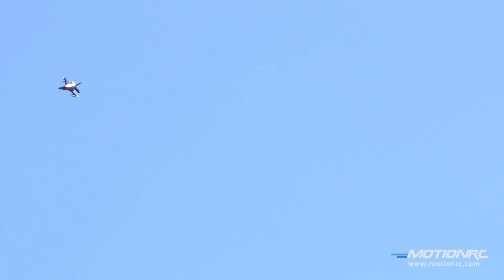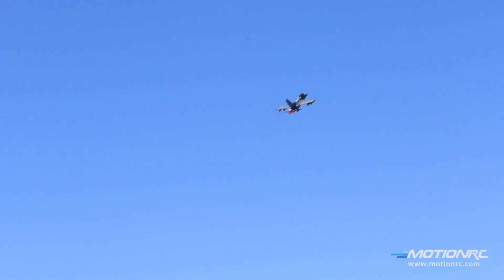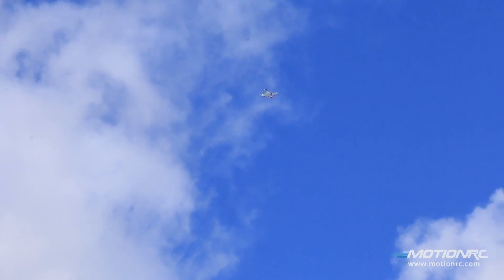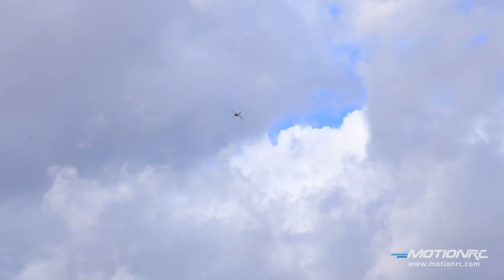I love stalling this aircraft because it has a wing root glove, and that wing root glove allows this plane — when you go vertical and stall — it just falls forward. Watch this, check this out. I'm going to start reducing to the stall. She's falling forward, look at that. No spin. Is that cool or what? The sound of this 90 millimeter EDF is really awesome.